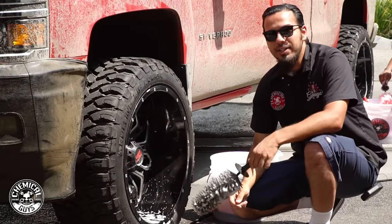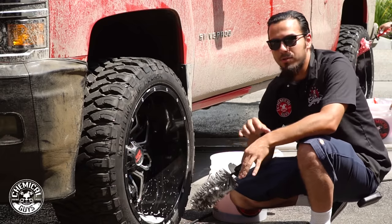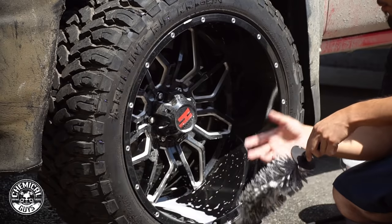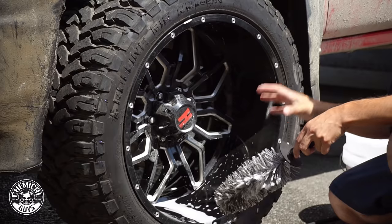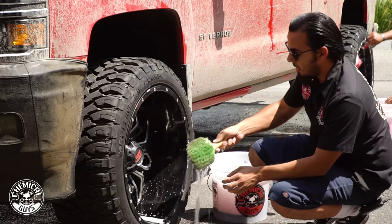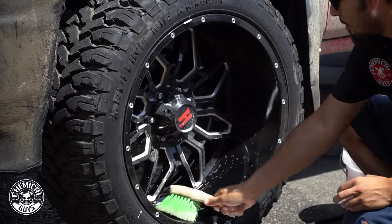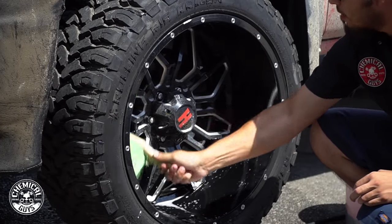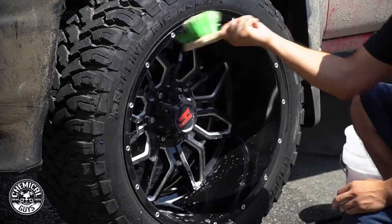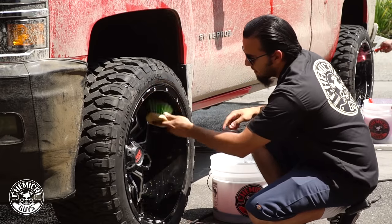The Easy Reach Wheel Brush did an amazing job going around the entire wheel. It's got a nice soft bristle so it's not going to scratch the surface of any painted, chrome, or OEM wheels — it simply pulls off road debris, brake dust, or anything else that collects on the wheel. Now we're going to move on to a finer brush — the green flag tip brush — which has really fine bristles on the end to get the face and barrel, working our way around from the top down to prevent dirt from getting to areas we've already cleaned.